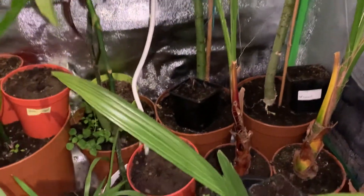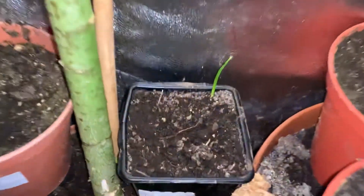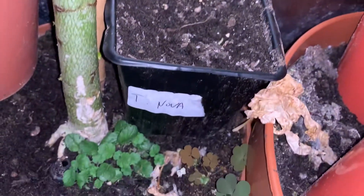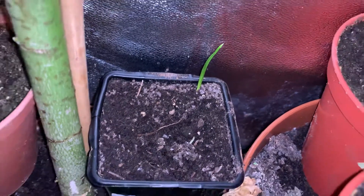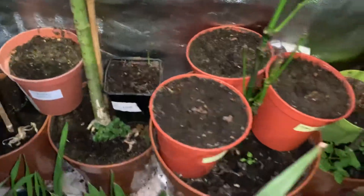In terms of the potted plants, not much has happened except over here we've got a small seedling coming out — that's a Trachycarpus nova. Out of maybe 25 seeds, just one has sprouted.